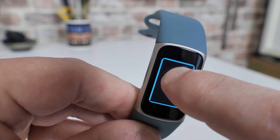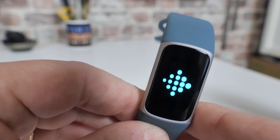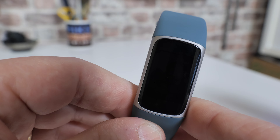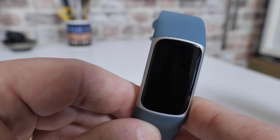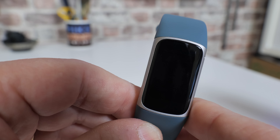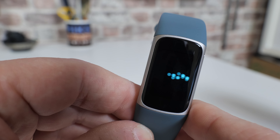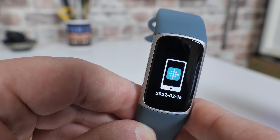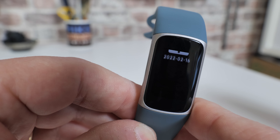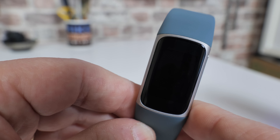Just keep pressure on the screen and hold it until the screen turns off, and then we've got the Fitbit logo on the screen. You'll have to wait a little while while the device erases all the data and does effectively a factory reset. There we go — it's come back up, showing the date of the last firmware.